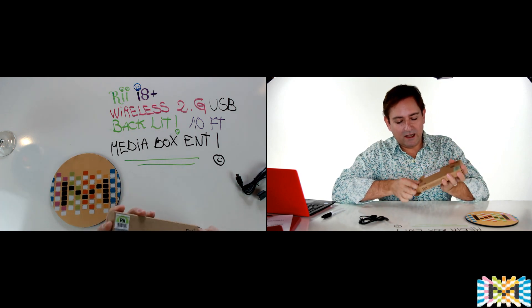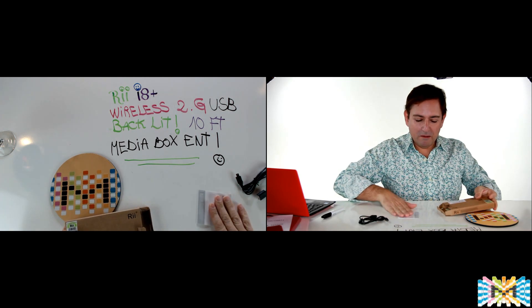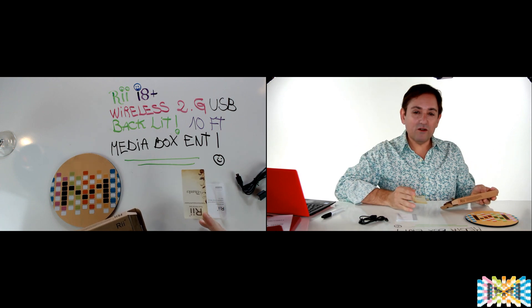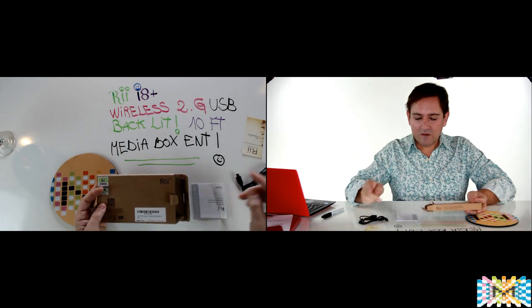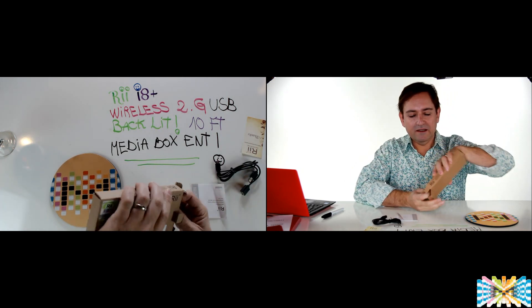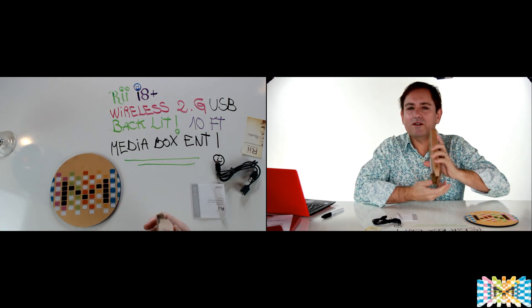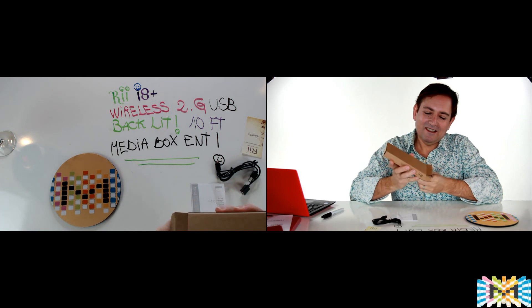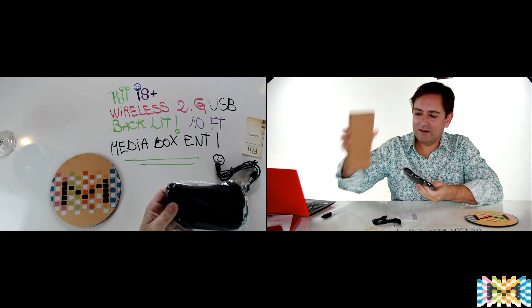We also get the manual, but nobody reads those — that's why you're watching my video! And here is the wonderful keyboard itself — this is a really nice keyboard.